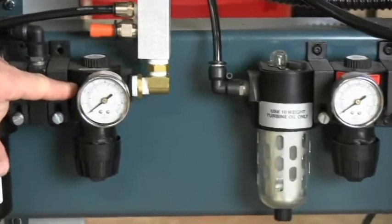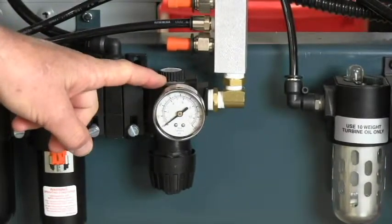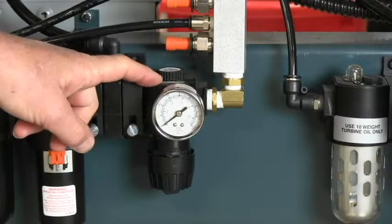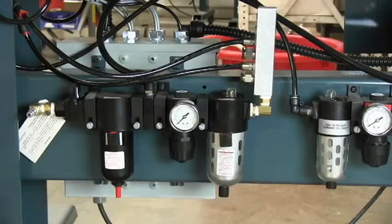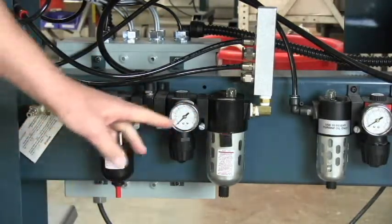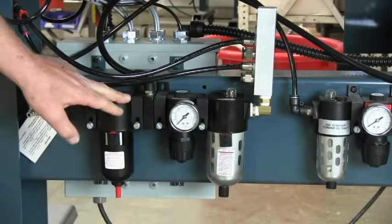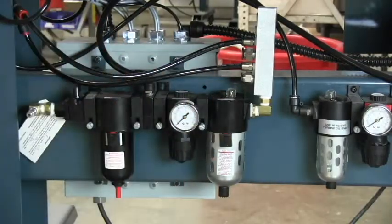After the T there is a regulator for the staple guns, set appropriately for the brand and model of gun — usually around 90 psi also. If you have a model that requires lubricated air, your FRL unit will look slightly different: there is no coalescing filter before the T, and a lubricator is added after the regulator to lubricate the air for the guns.